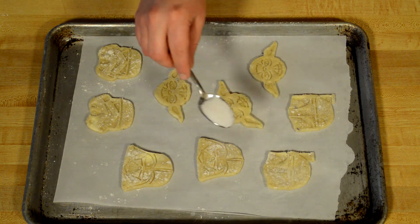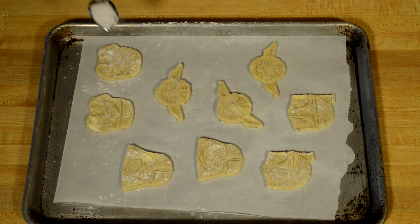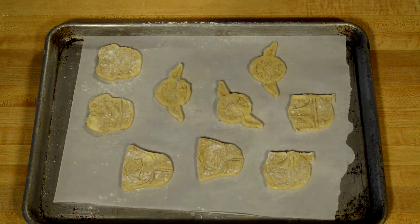Once your cookies are on your sheet pan, lightly dust with sugar and put into a 350 degree oven for about 9 minutes. Keep an eye on them — they're ready to come out of the oven when the edges are slightly brown.